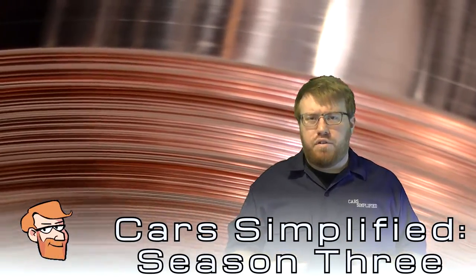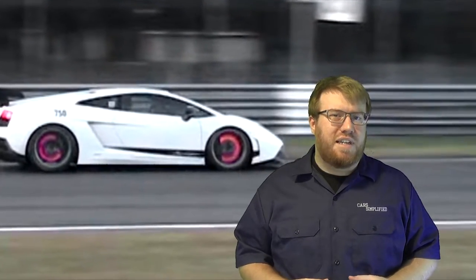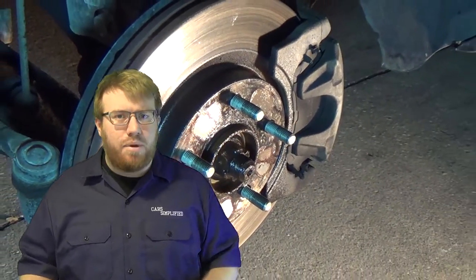Copper is a great conductor of heat, which is a sought-after property in brake pad material. Brakes use friction to stop a vehicle, and that friction generates a lot of heat in both the pads and the rotors. That heat needs to be dissipated in order to reduce wear, damage, and brake fade.